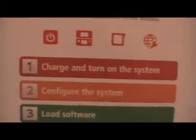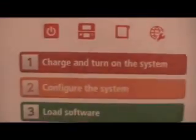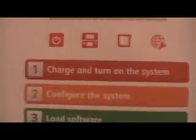Nintendo 3DS quick start guide. Step 1: Charge and turn on the system. What the fuck? That's a step? Turning it on? I can't figure out how this thing is — I need a piece of paper called Quick Start Guide to tell me how to turn it on. But I bet it's going to tell you that whenever I open it.